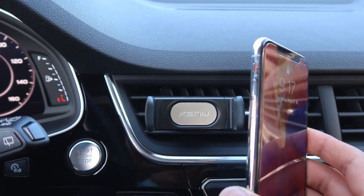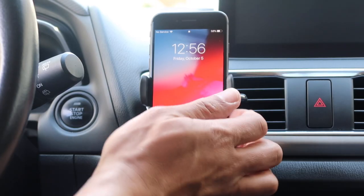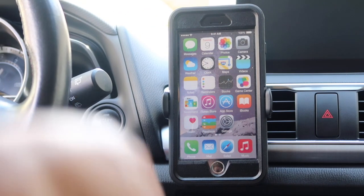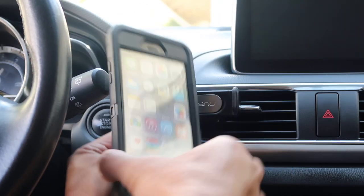To remove your phone, the quickest way is to cradle the bottom of your phone with one hand and push out one of the grips with your thumb. You can also use two hands, holding the phone with one and pushing out the grip with the other.